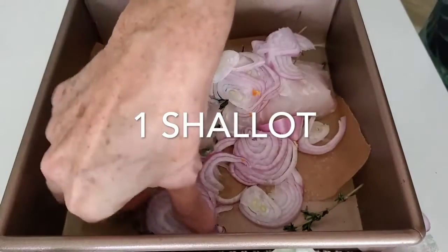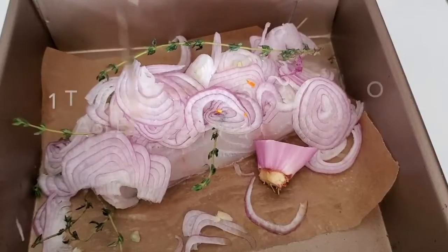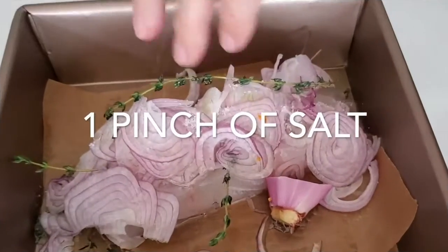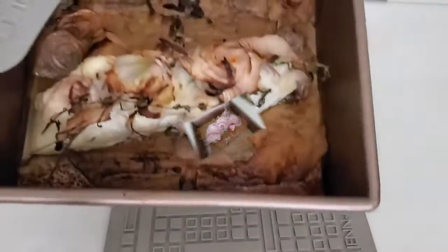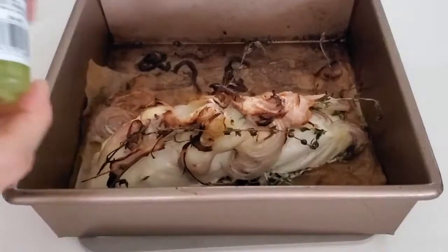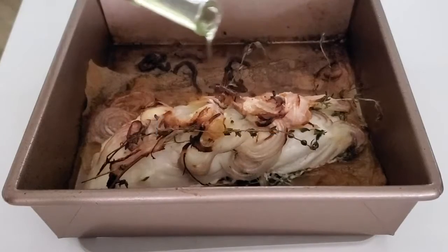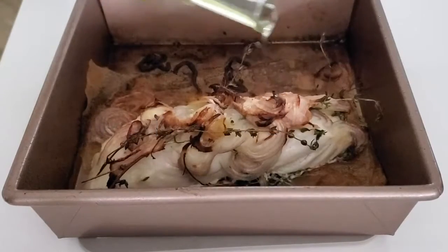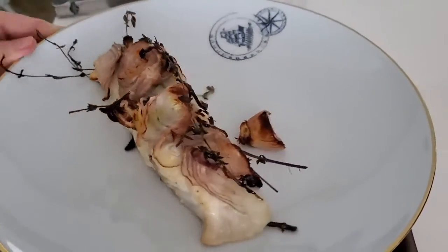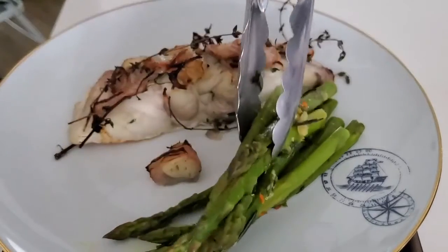Here we've added some thinly sliced shallots and some garlic to our herb, pepper and olive oil. Also some wine, and then we baked it. 12 minutes later, look at this — beautiful. And some truffle oil. These are all things you're gonna start trying and experimenting with. But the basics are a fresh or dried herb, pepper and olive oil. These are gonna make amazing meals like you eat in the best restaurants.